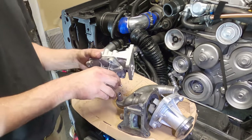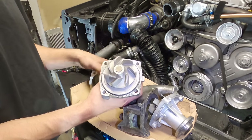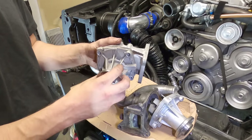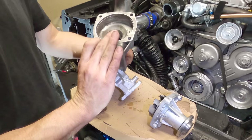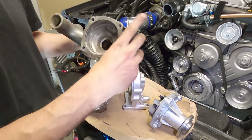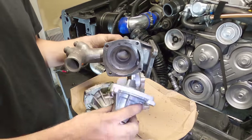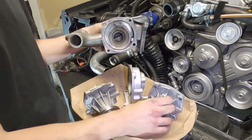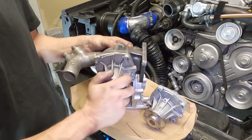On the later model you get a 76mm impeller, and the housing is slightly different — the 76mm fits great with no contact issues. If you have the older style VM, or maybe a different vehicle with this engine, you'll have a 71mm impeller which is much smaller and fits into that smaller housing. The issue is if you buy a 76mm, it obviously won't fit in the 71mm housing.